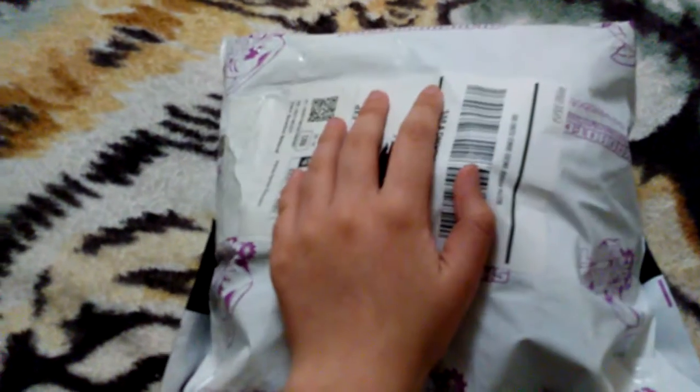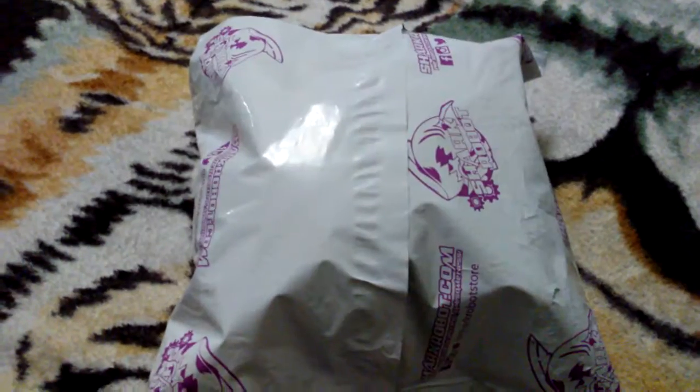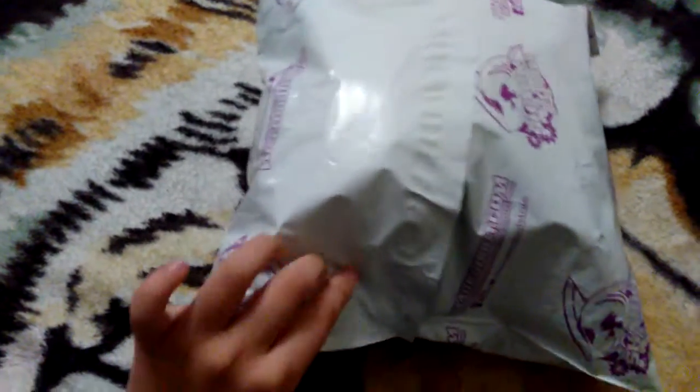Everyone, welcome to another video! Today we are unboxing the package that I got today, and let's get right into this, shall we? To get started, I turned the package over, so now let's try and unbox it.